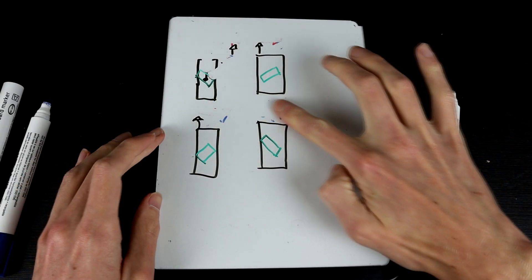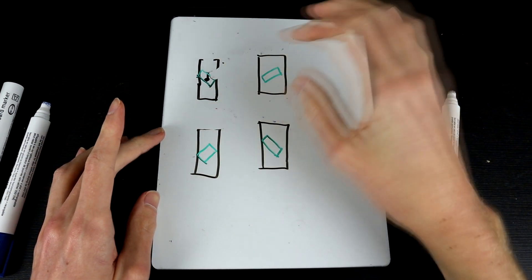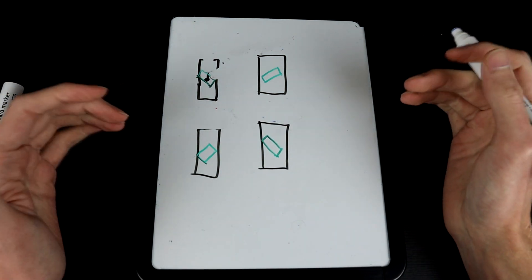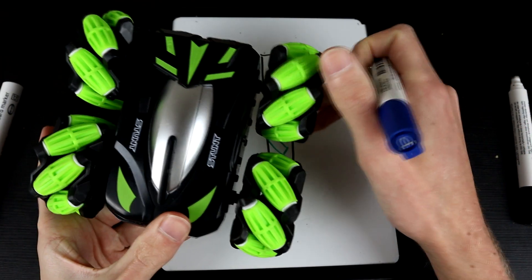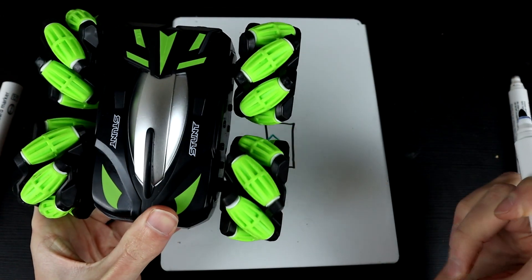Now let's look at how side-to-side movement works. Unsurprisingly, it is basically the same mechanism as driving forwards and backwards, except this time rather than having all wheels turning in the same direction, we're going to turn one set of wheels backwards and the other set of wheels forwards.